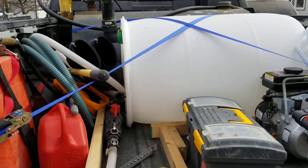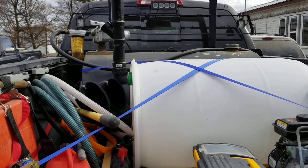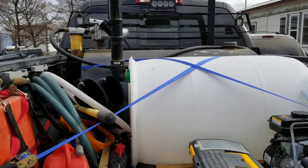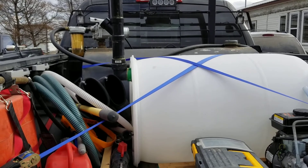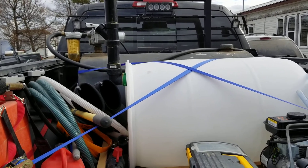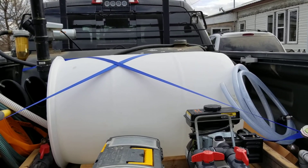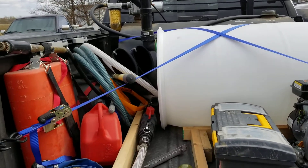I also carry 125 gallons of diesel fuel for refueling the excavators or whatever we've got at the time. I'm probably gonna go down to a smaller slip tank eventually — I don't really need to carry that much. It was just a tank handed down to me by one of my uncles. It can be a pain because it's so much fuel and a bit of a liability.